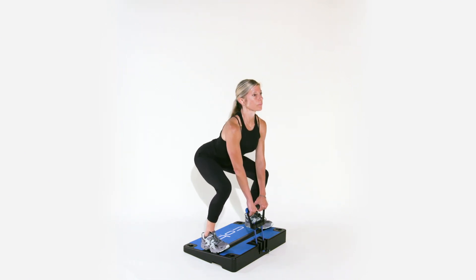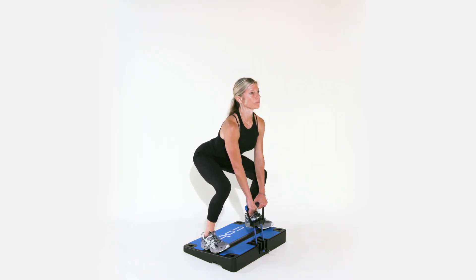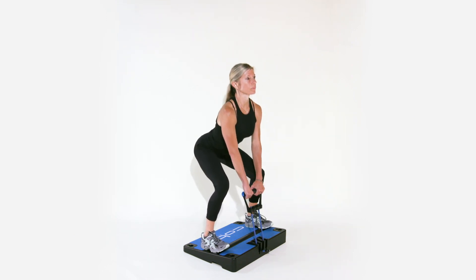Then push through the legs and glutes to return to a stand. Do not shrug the shoulders at the top of the movement. Instead, focus on following through with good hip extension and squeeze your glutes, especially to finish standing back upright.